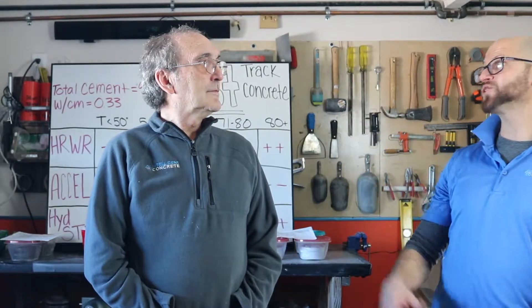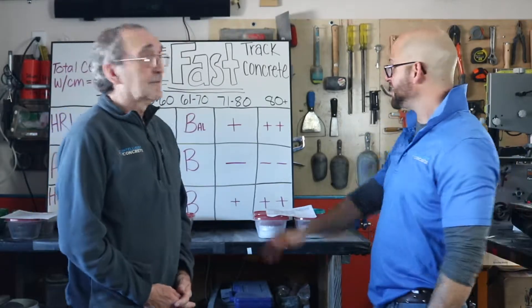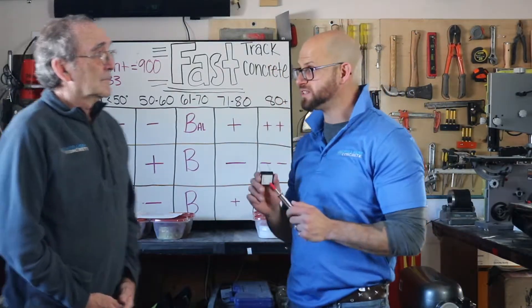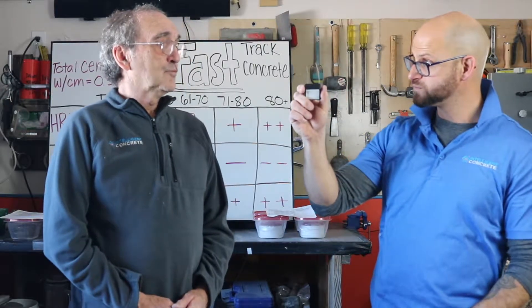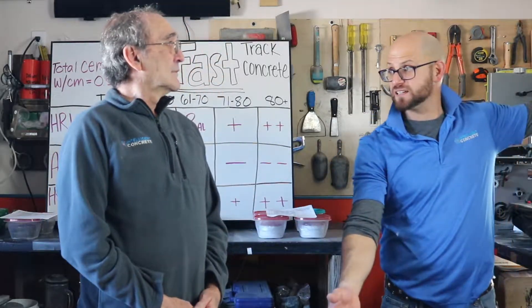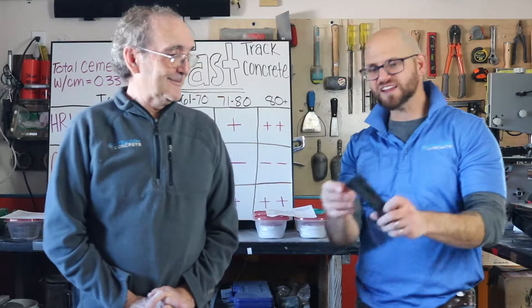You connect that to your maturity and your strength gain. If you've got a mix that's not changing, or if you have mixes that are changing, you can relate the set time to the mix change — especially if you're doing a fast-track pour. This is going to give you strength gain over time, and this is going to help you identify initial and final set. It's not exact, but it's a handy field method. It literally fits in your pocket — they even have a holster with a belt strap for it.